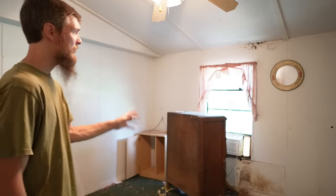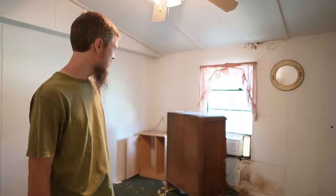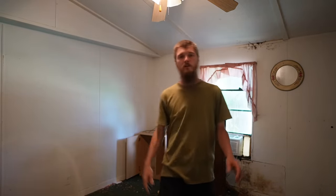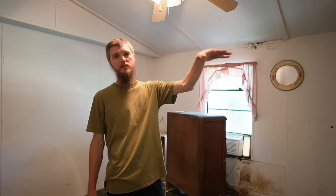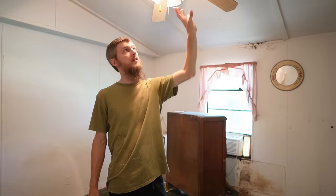This bedroom, even though large — it spans the full width of the home — only has one window, which is going to change. They left some furniture behind: an old dresser that's filthy. The cathedral ceiling is a nice feature — it jumps back up here and gives us some extra space. Over here there's a good-sized closet.